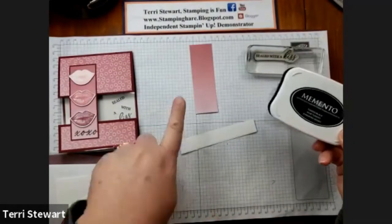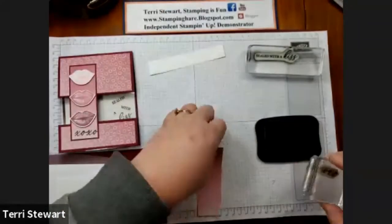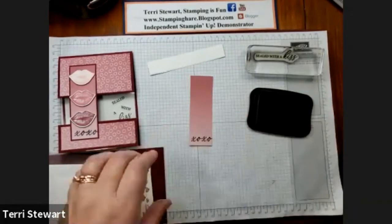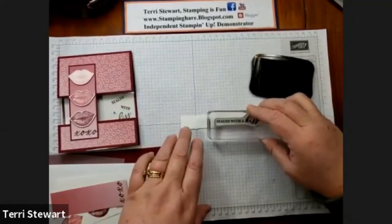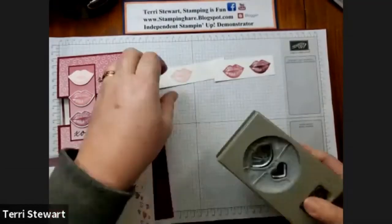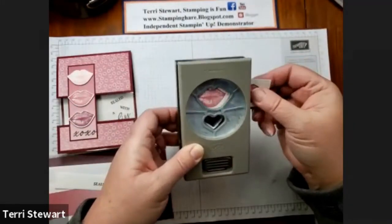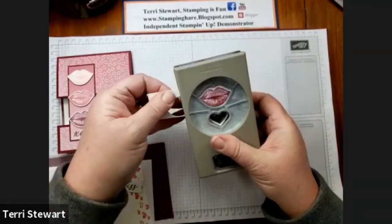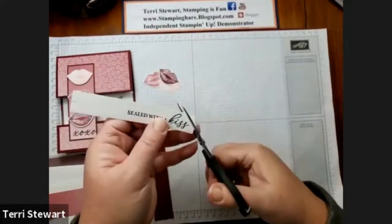With Memento Black ink, I'll be stamping on my piece of DSP and on a scrap piece of white. With this X's and O's stamp, I'm stamping right across the bottom of my DSP, and then 'Sealed with a Kiss' on a piece of scrap — this will be fussy cut out. Using my heart punch, I'm going to punch the lips and then the final pair of lips.